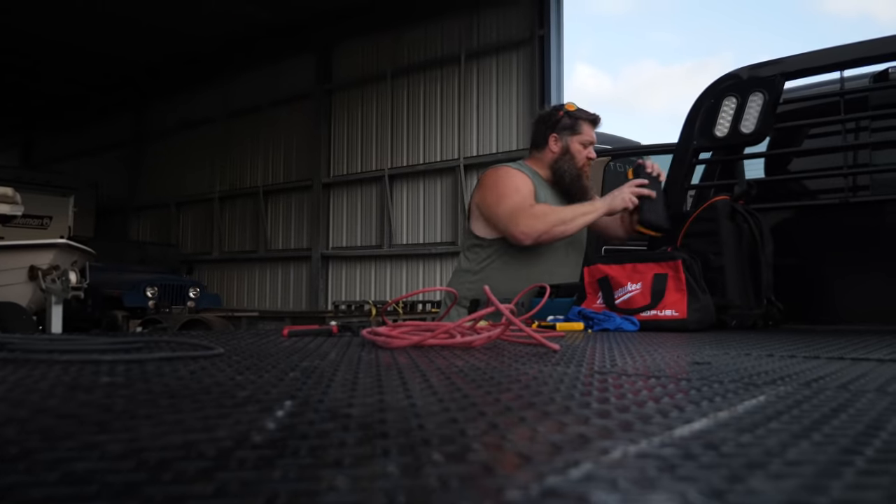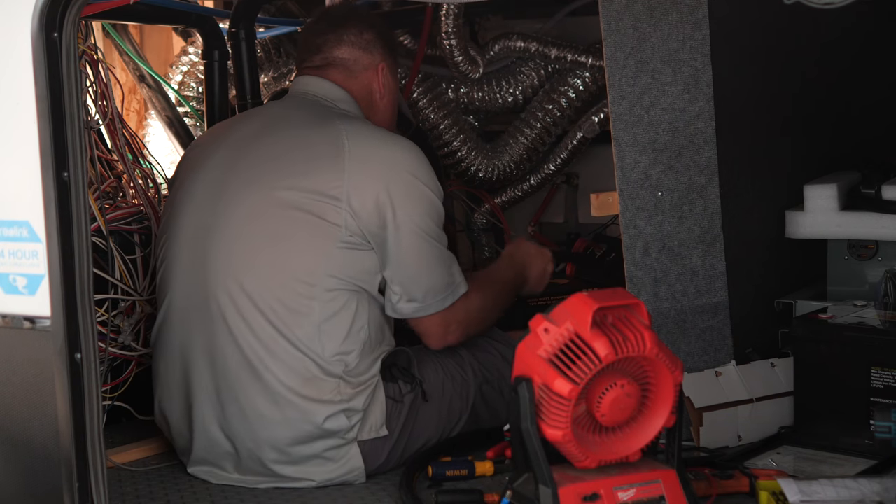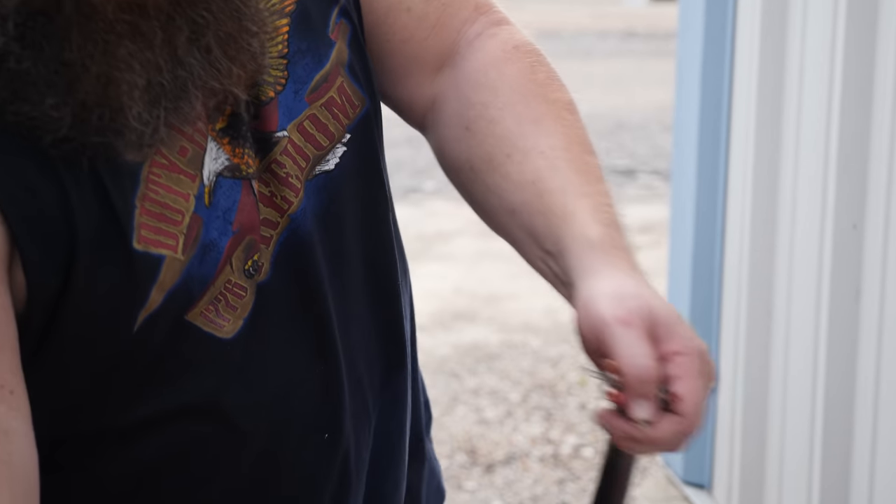In day one, we got the 120-volt work done. Getting into the 12-volt tomorrow — we've got one more day to do this.